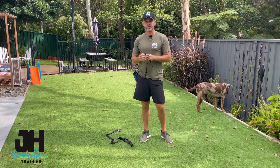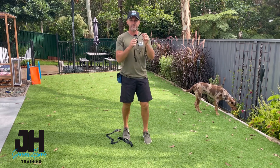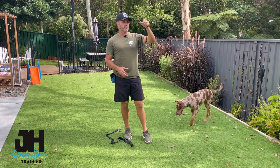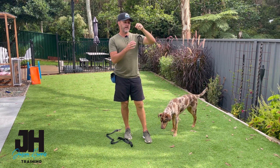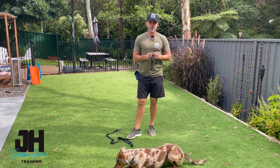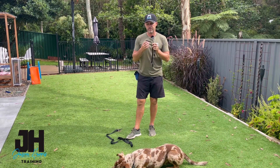Today's video is all about introducing new equipment to your dog. Specifically today we're talking about a Halti, a gentle leader, which I think is a great tool. One of the main reasons I like it is that once you get the dog used to it, it sort of trains the dog for you — you don't need to be highly skilled. It does the work for you.